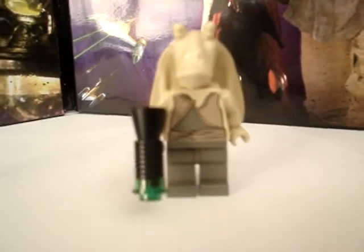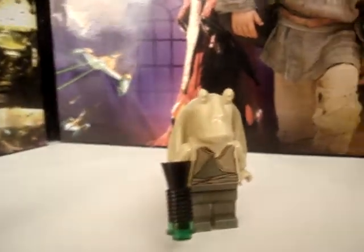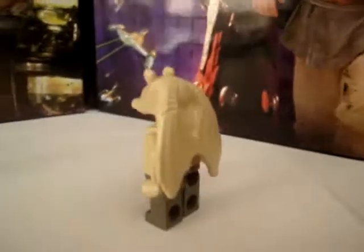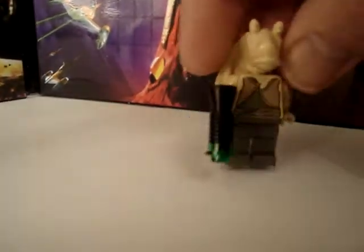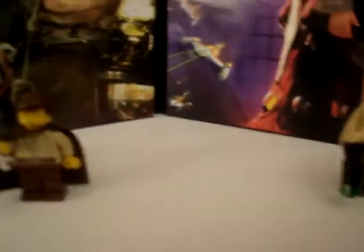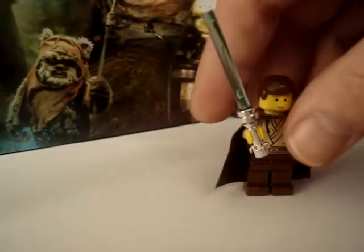Next up, Jar Jar Binks. Next up, everyone from Episode 1.